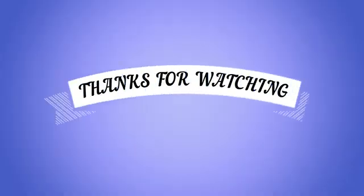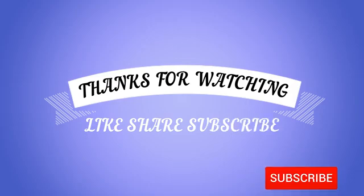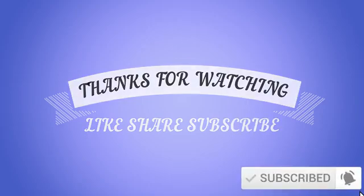Thanks for watching. Please like, share, and subscribe. Don't forget to press the bell icon.